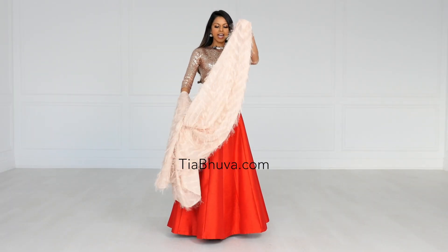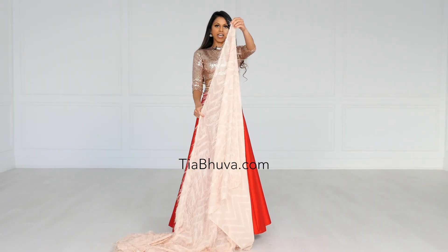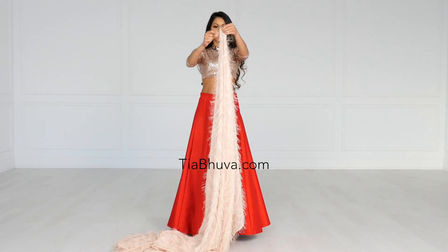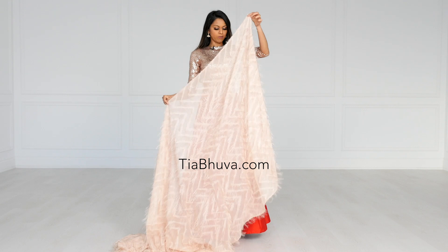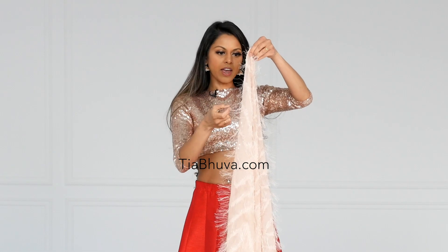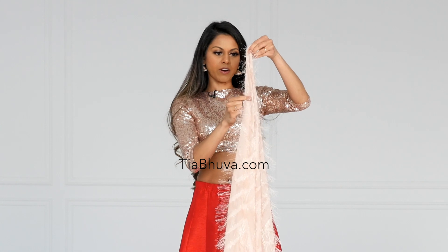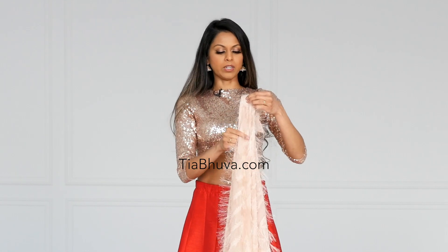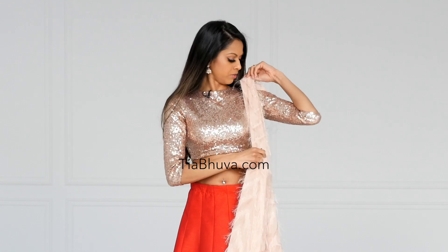So this is a six-yard sari and I'm going to take the end and take the corner. This is the shorter end. I'm just going to take the corner that I would normally put over my shoulder in a nivi drape. You just want to gather the corner, and then if you are using a very lightweight sari like I am, just gather a few pleats so that it gives you some weight to hold onto, and then pin it onto your left shoulder.